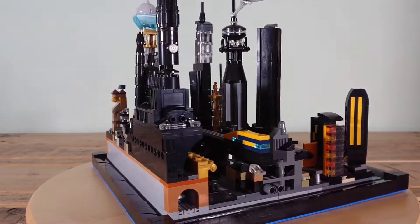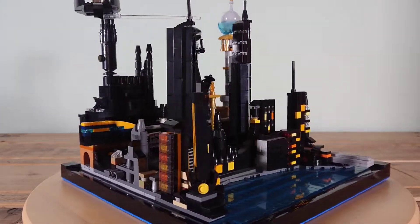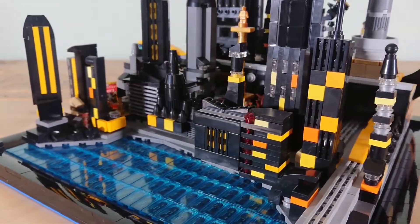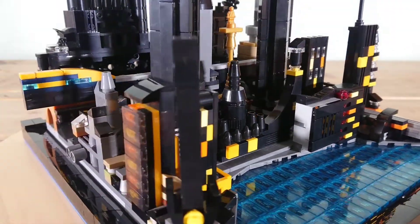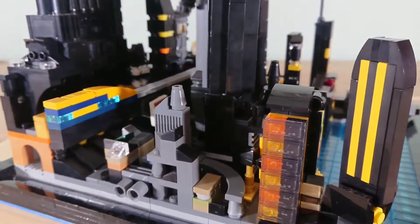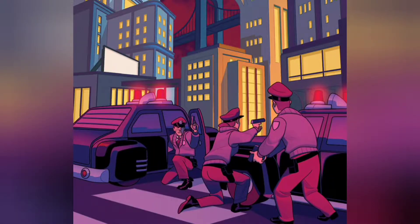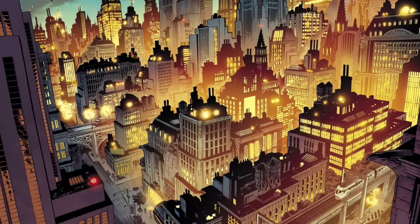I wanted to try something completely different and go very stylised, restricting myself to black, yellow, greys and a bit of brown and gold, with a definite aim of referencing the excellent 90s Animated Series, which to me is the pinnacle of Batman and it's never been surpassed. I pinned a few drawings like this one for reference, and of course there's a lot of colour — those buildings with the bright yellow blocky look have always been a part of the Batman aesthetic.